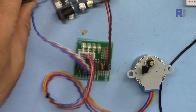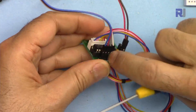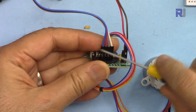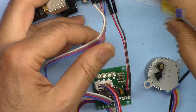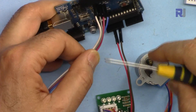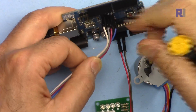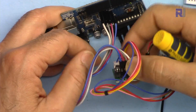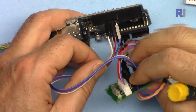Let me explain the wiring again. The motor is already connected — we have four wires. Pay attention: blue is on one side, white is on the other side, and the connection comes from pins 8, 9, 10, and 11 accordingly.